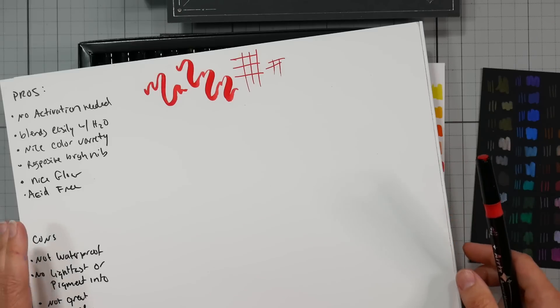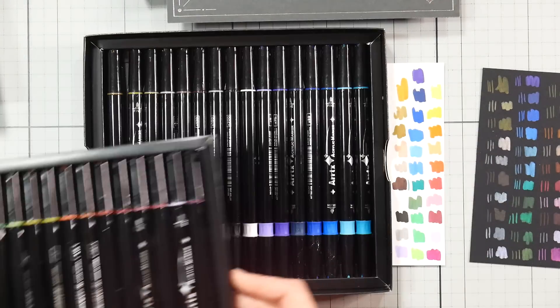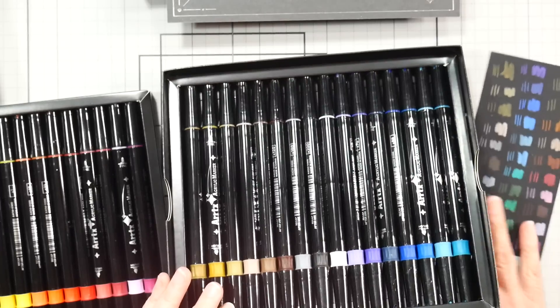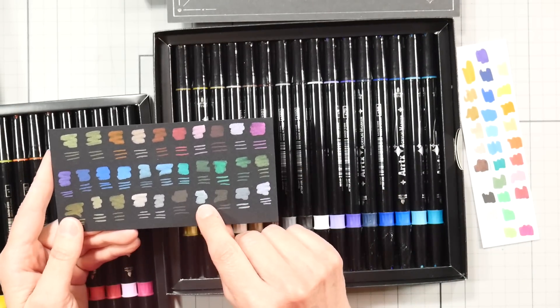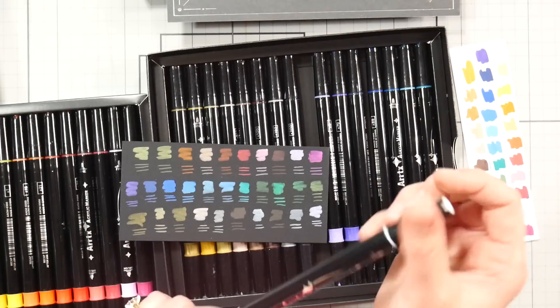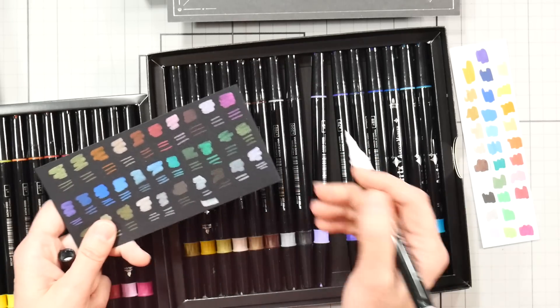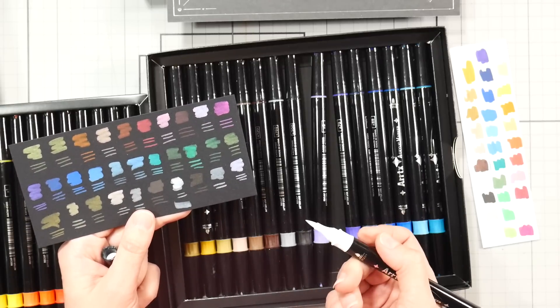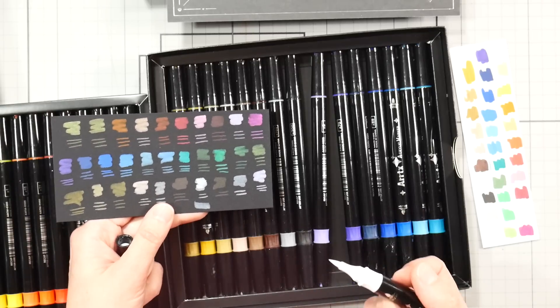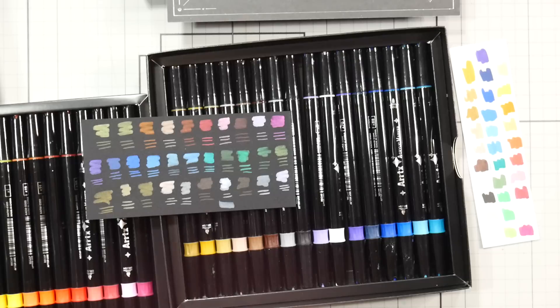I started using these on some paintings as I was finishing up a watercolor or gouache, going in like I would with a Posca pen to add a highlight. But one thing I noticed is that they're not very opaque. I put a swipe of white here — you can do a second layer to get a brighter, more opaque look, but that's not really what I was looking for in an acrylic pen. Still, I really love the nibs and the way they work, so I wanted to use them more and get a good feel for what they're all about.